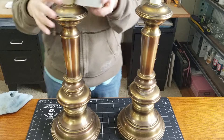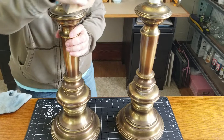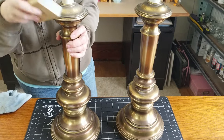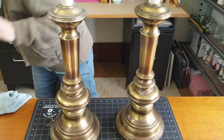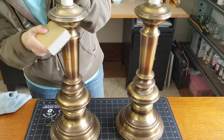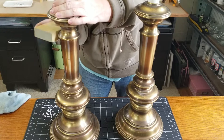Once they're nice and clean, I'm going to take my sanding block and just scuff up the brass a little bit so the paint will adhere better - that always helps. The sanding blocks are nice because they're kind of pliable and they bend a little bit, so when you have surfaces with a lot of bumps or ridges they're great for working around that. Sandpaper would do the same thing but I love working with the blocks better.